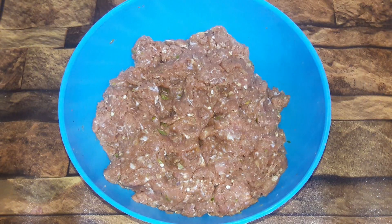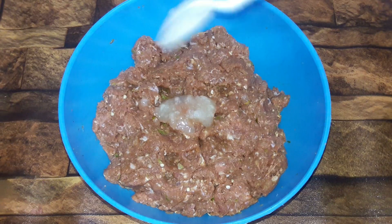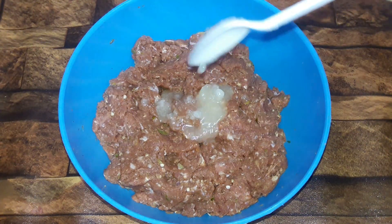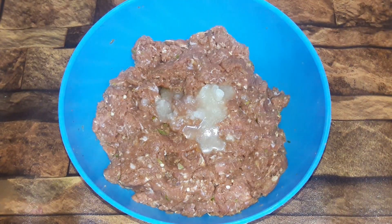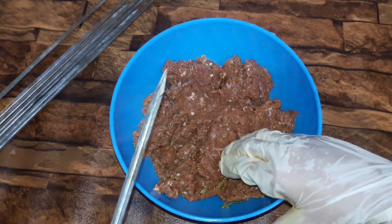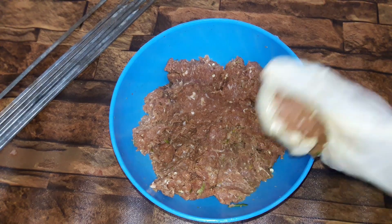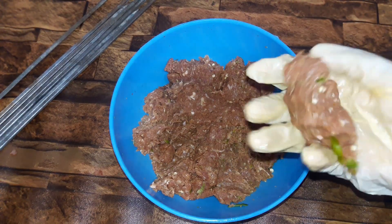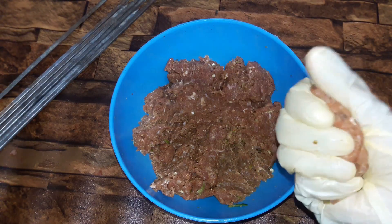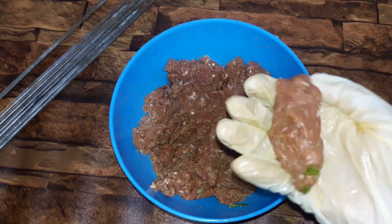We add 2 tablespoon ghee and mix it well. Then we freeze it and let it rest for 1 hour. After that, we press it again to shape it.